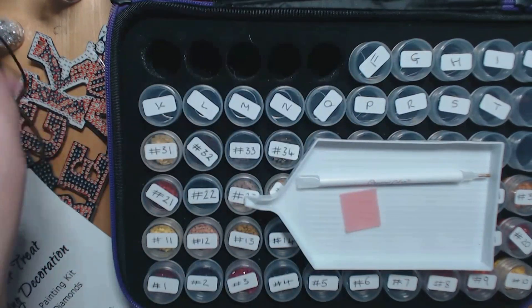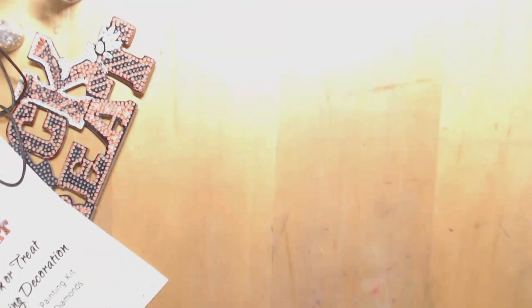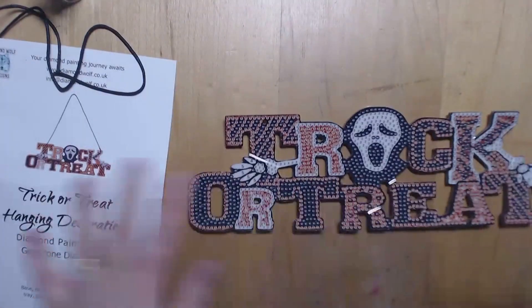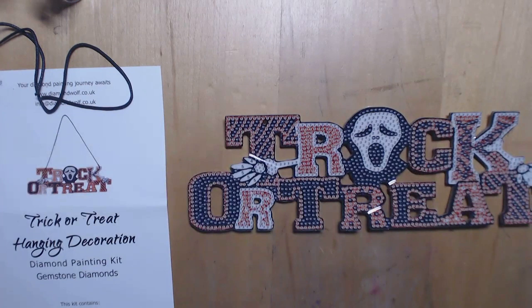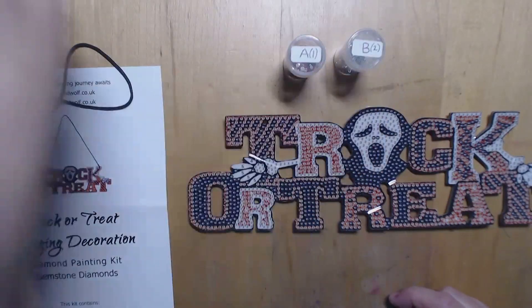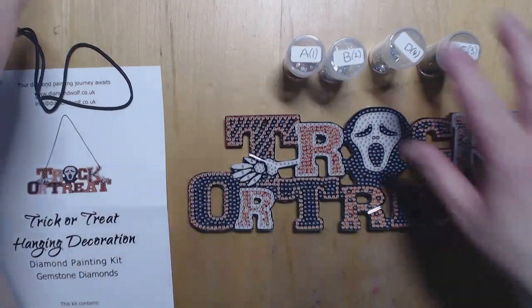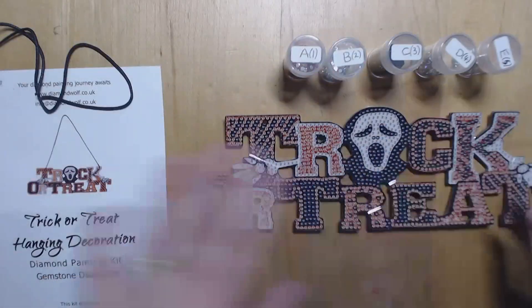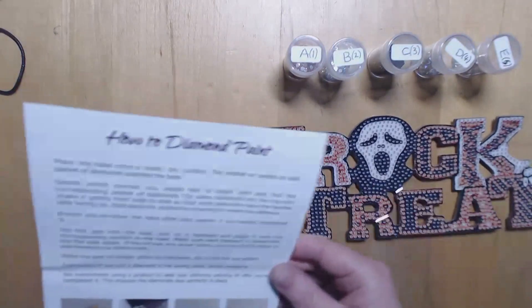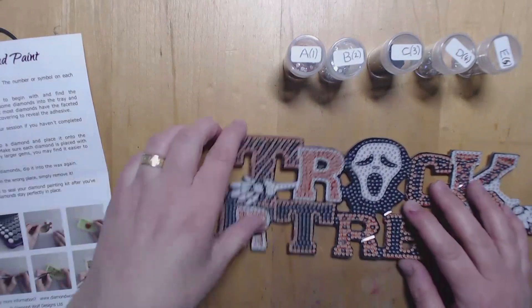And that's my string to hang my sign, so I mustn't lose that. This is really popular now — loads of people know how it's done. I've just labelled these up with their colors and numbers from the colors on here. You do get instructions with it but it's fairly easy to follow.